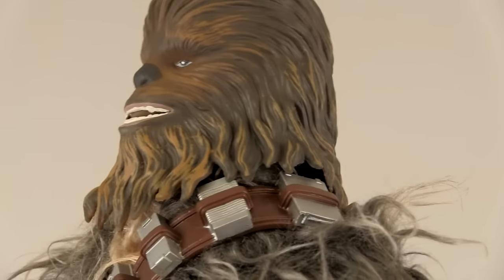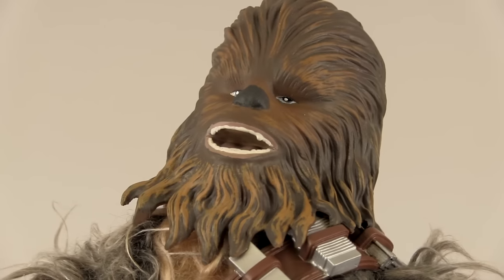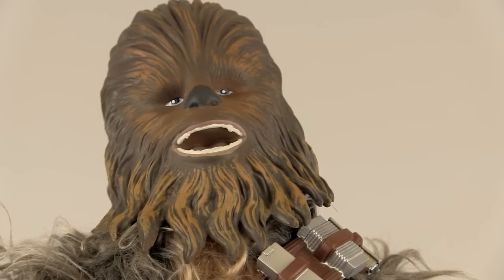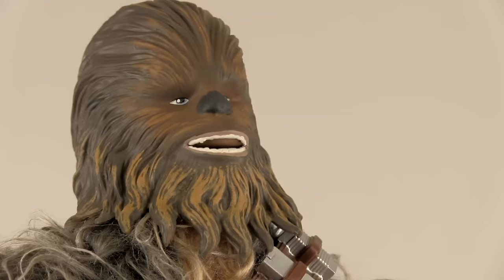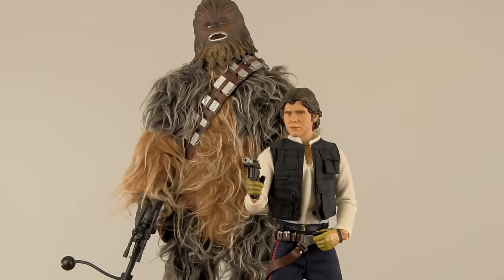Like I said in my Hot Toys Robocop review, I'm not usually a fan of toys that have sound effects in them, but this is just so charming — it really gives the toy some personality. He may be adorable, but don't upset him. It's not wise to upset a Wookiee. Definitely one of the coolest Chewbacca figures I've ever seen. What it lacks in detail, it makes up for in just sheer fun.